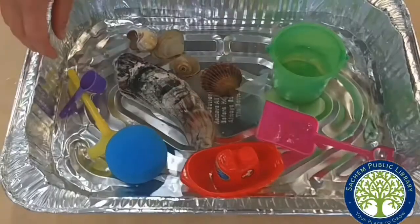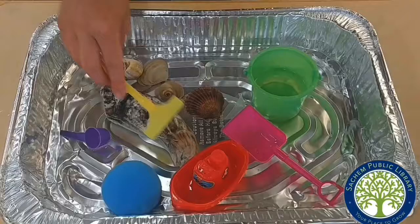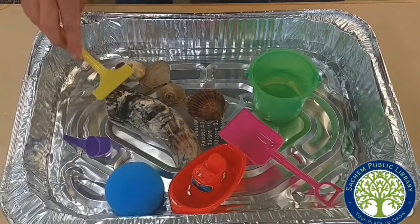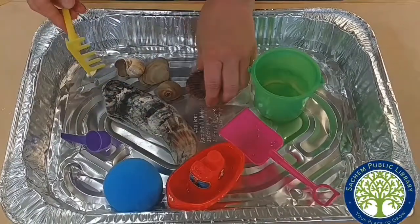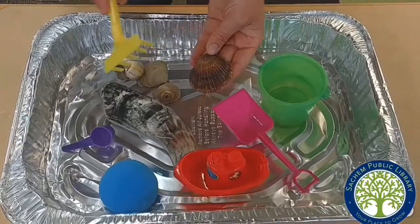If you wanted to, you could go back to the rake. Hear that noise? How does that sound? Will this one be softer or more different?